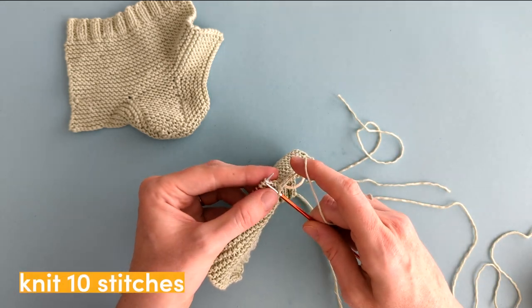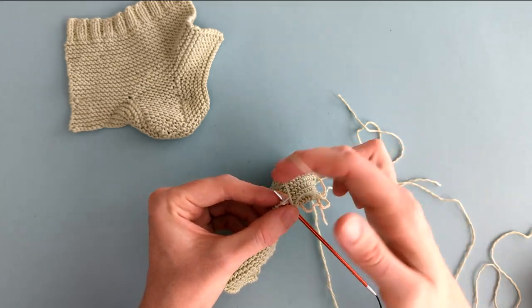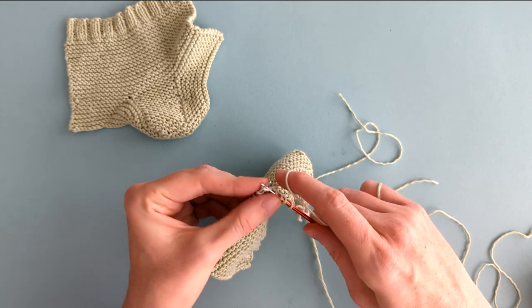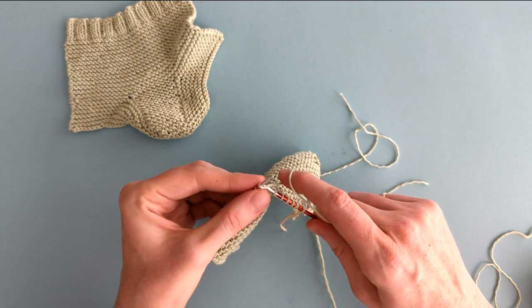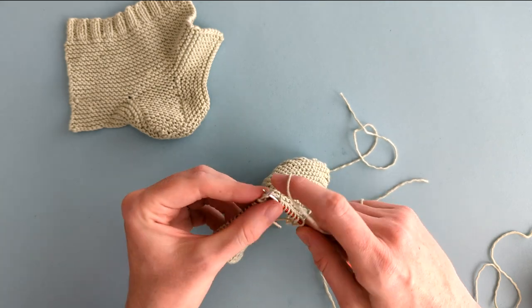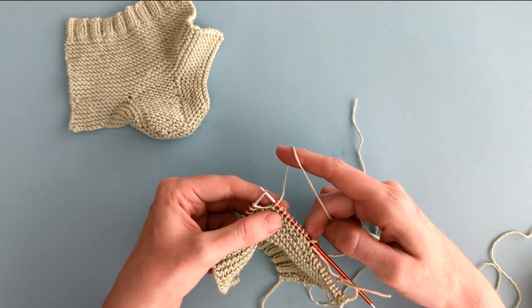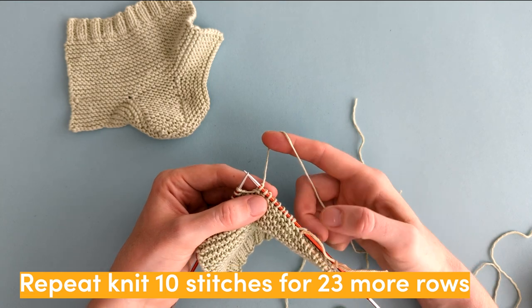We're going to work with these 10 stitches — so that's knit 10 stitches: one, two, three, four, five, six, seven, eight, nine, and ten. And then we're going to knit those 10 stitches for 23 more rows.